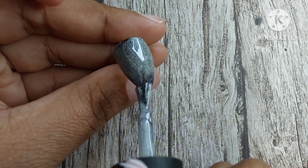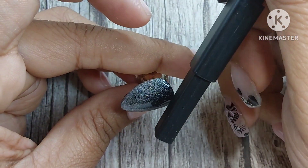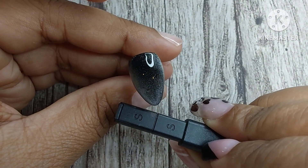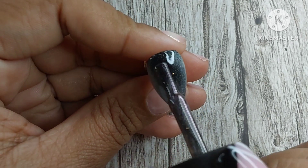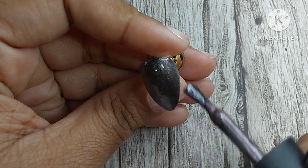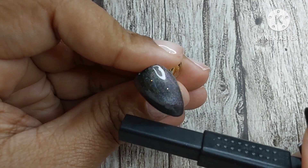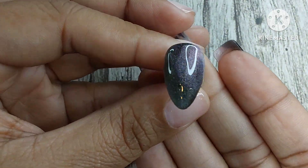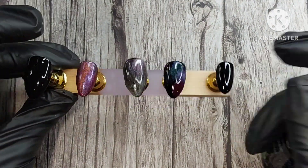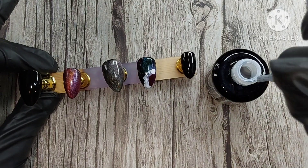I took a holographic cat eye from my collection and decided to make an ombre with it — I was curious to see if I could. I've been watching a lot of videos on cat eye recently; since that heart trick went viral, everyone has been using it more. One of the things I saw was using multiple cat eye polishes on one nail, and it really inspired me to try it. To me, this nail is so stunning — I feel like the camera does it no justice.